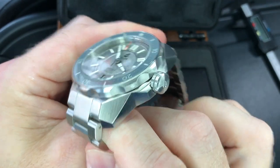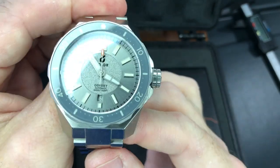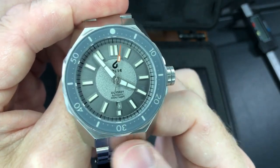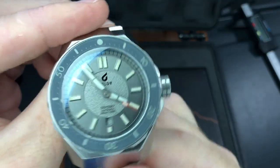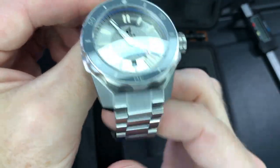Helium escape valve. This is rated at 500 meters — 50 atmospheres. We'll spin it around and look at the back in just a minute, but let's go over the bracelet.